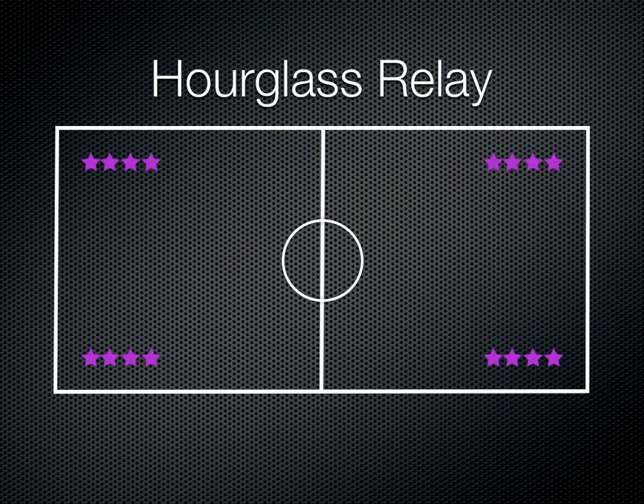You're going to have your students in four groups, and you can do this in the gym or outside. You're going to tell them that they're going to do a continuous running relay — not a competition or teams or anything like that — but basically they're going to make their path form an hourglass shape.